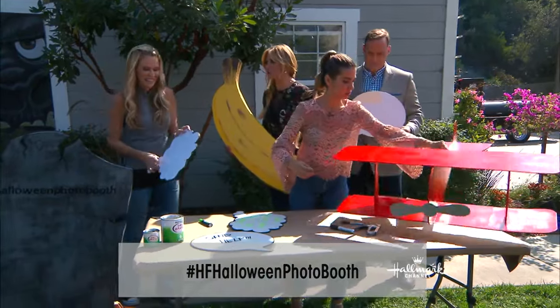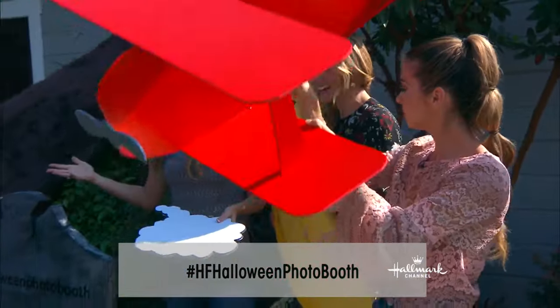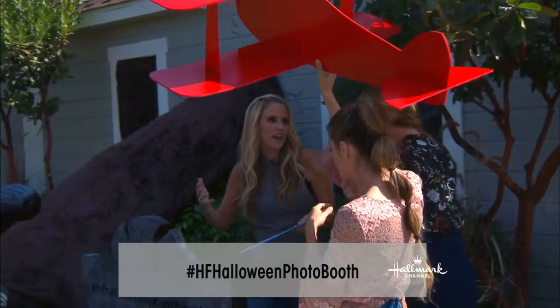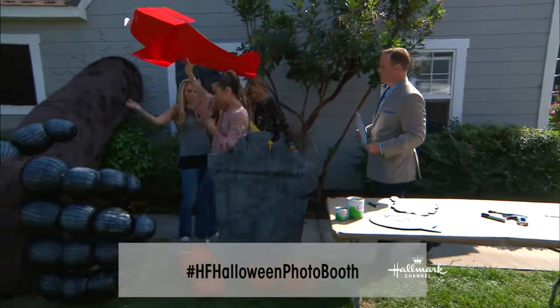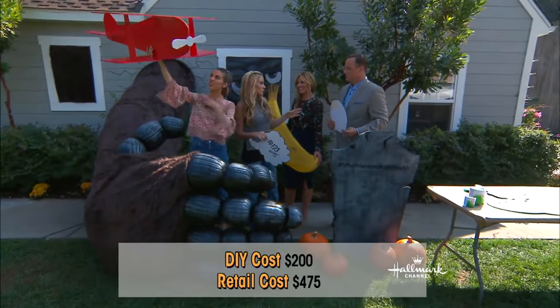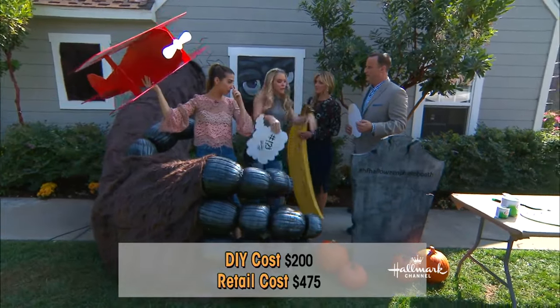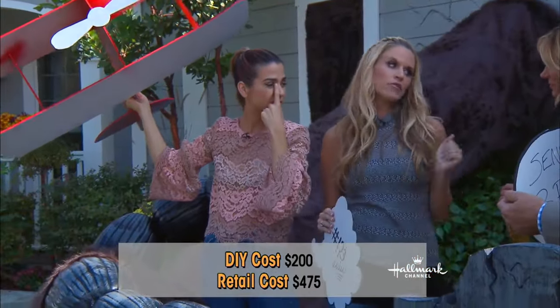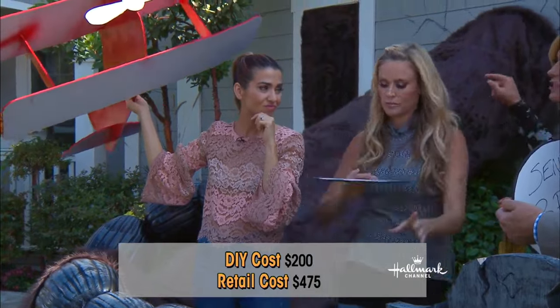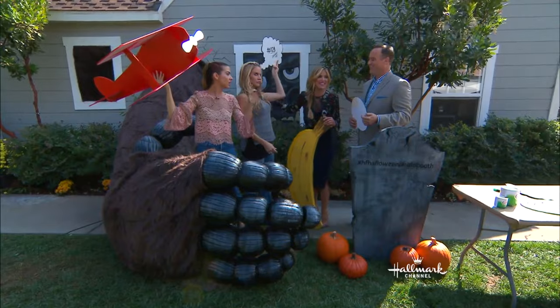This is no small DIY — I can't imagine it cost you $20. How much did this cost? Because we're using inexpensive things like PVC, fur, and cheap pumpkins, we only spent about $200. And if you try to buy one of these in the store, there's nothing like this. Those inflatable ones that kind of do this? $475. And if you put this in your front yard for Halloween, you are going to be the coolest family in the neighborhood.